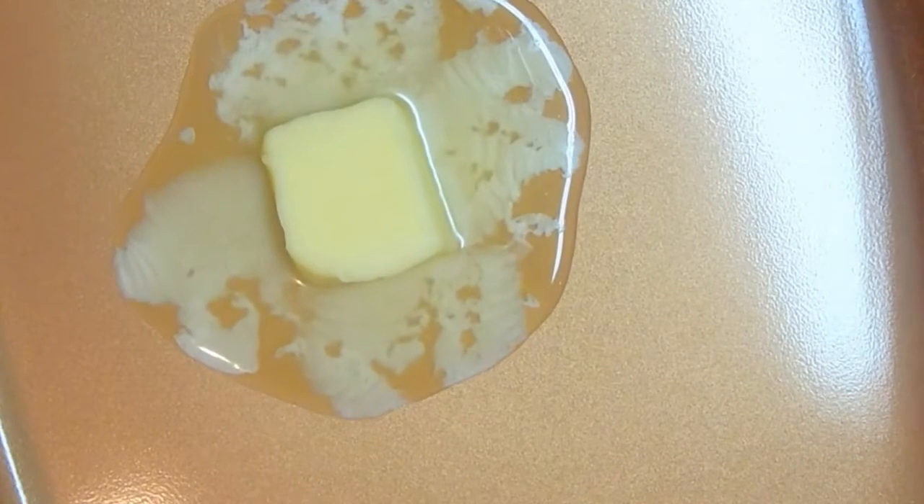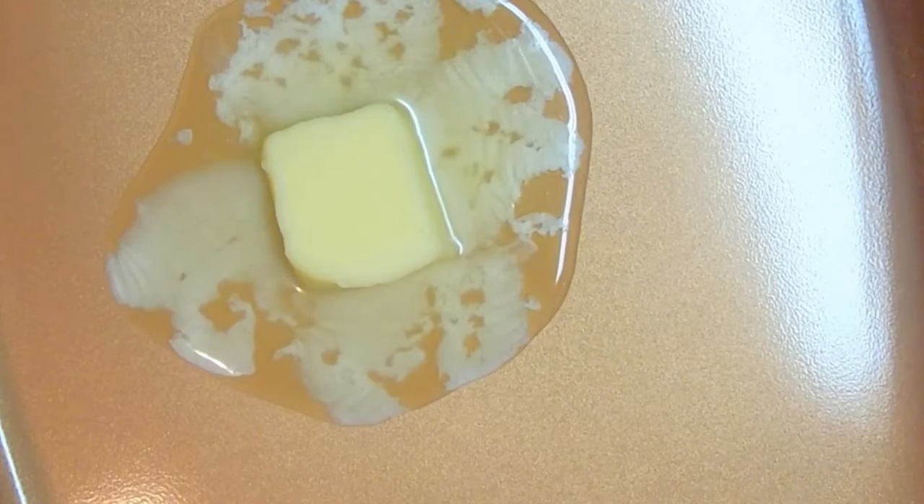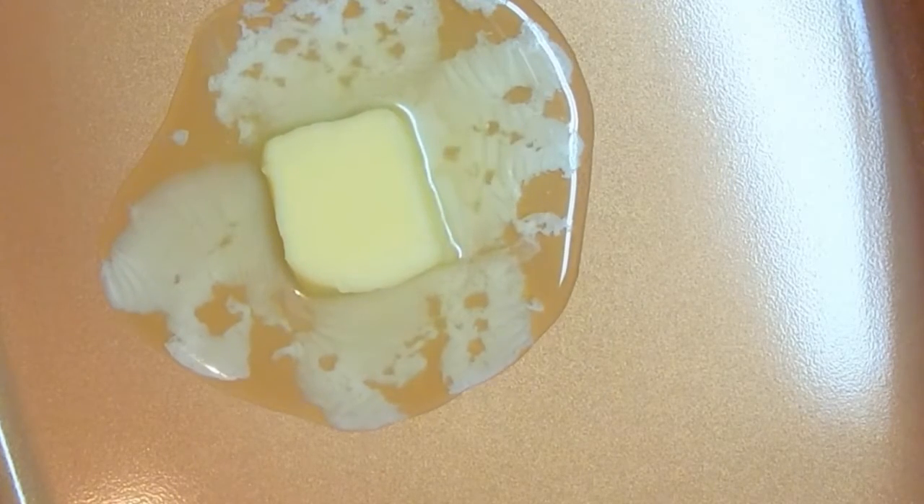I'm going to go ahead and get my apples in the pan and start sautéing them and getting them to be all yummy and good. I have two sweet potato pies in the oven right now. So I'm going to go ahead and melt two tablespoons of butter and start putting in my frozen apples.